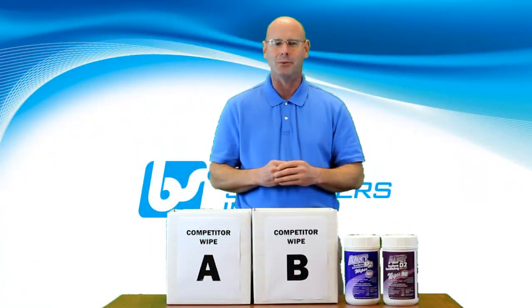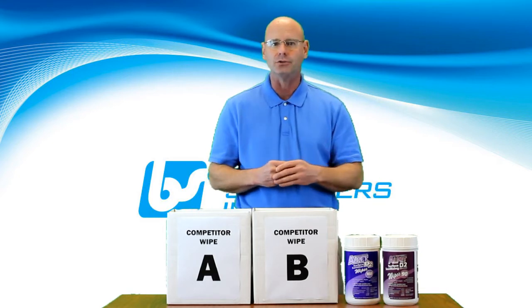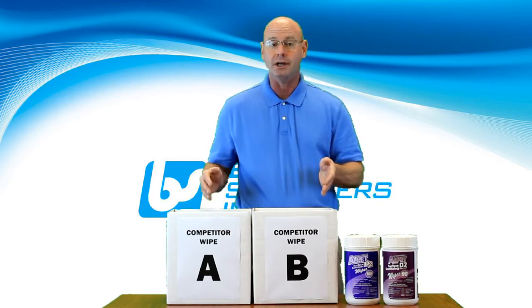Hey everybody, Harry Reeder here with Best Sanitizers. Today, I'd like to demonstrate the strength, quality, and durability of Best Sanitizers Alpet D2 Surface Sanitizing Wipes against two of the industry's leading competitive D2 Wipes.